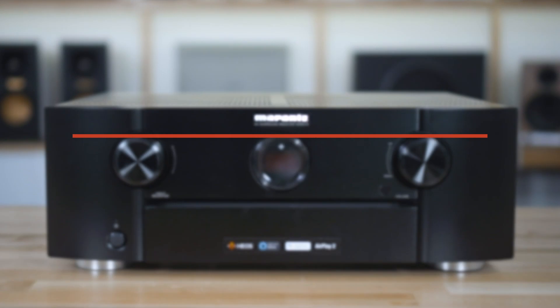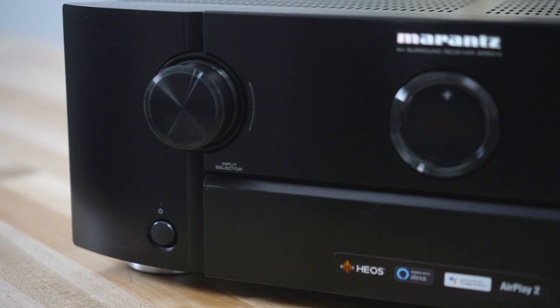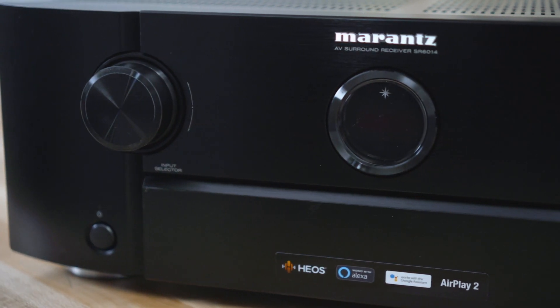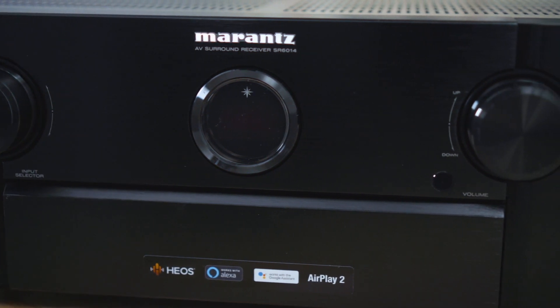First off, they're Marantz, so we know that they're built well, they're built to last. The amplifiers are heavy-duty and musically very warm, so they have that Marantz sound that we've come to know and love over the years. The SR5014 is a seven-channel amplifier with 100 watts per channel. The SR6014 adds two more channels and ten more watts per channel, so it's nine channels at 110 watts.